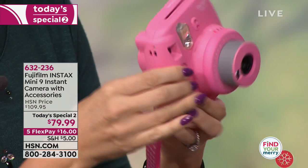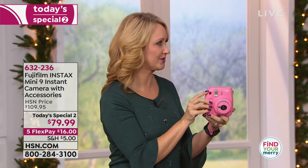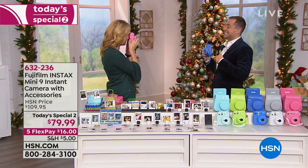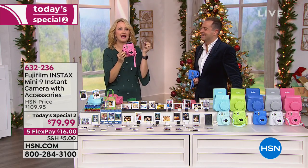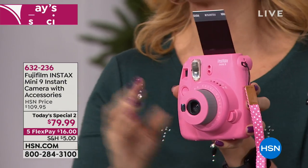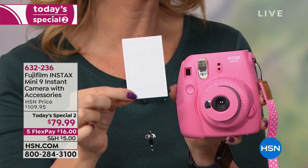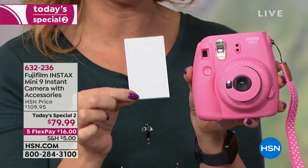You hold this up to your eye because it has an eye-level viewfinder. My mother is never going to pick up her cell phone and really take good pictures because she just doesn't understand the process. This is something everybody understands. And in seconds, you can have that beautiful picture in hand — perfect for a great party, visiting family and friends, using them as bag tags, or seating arrangements.